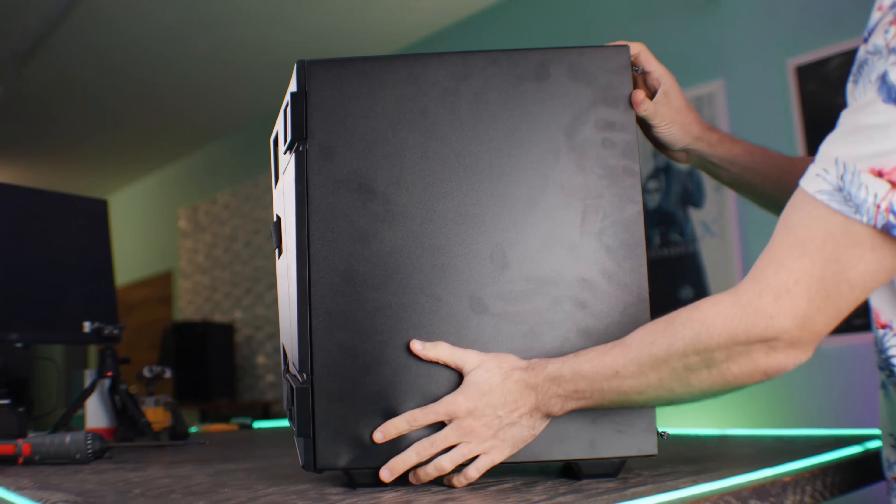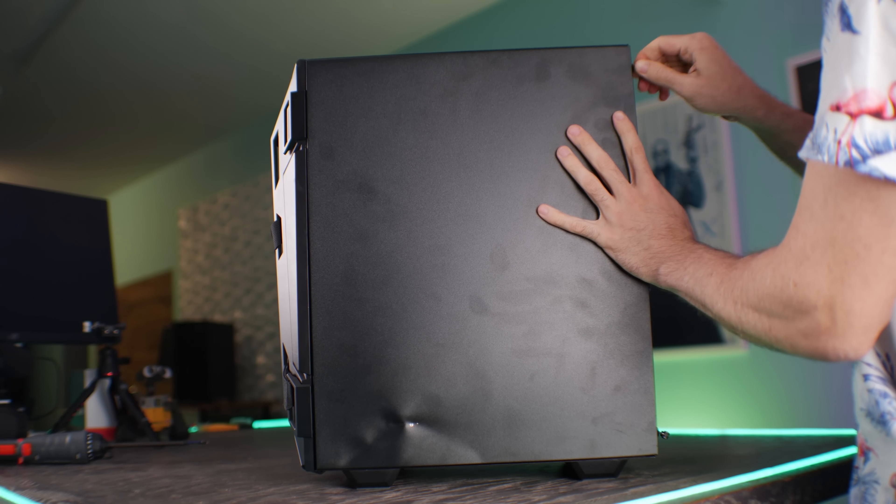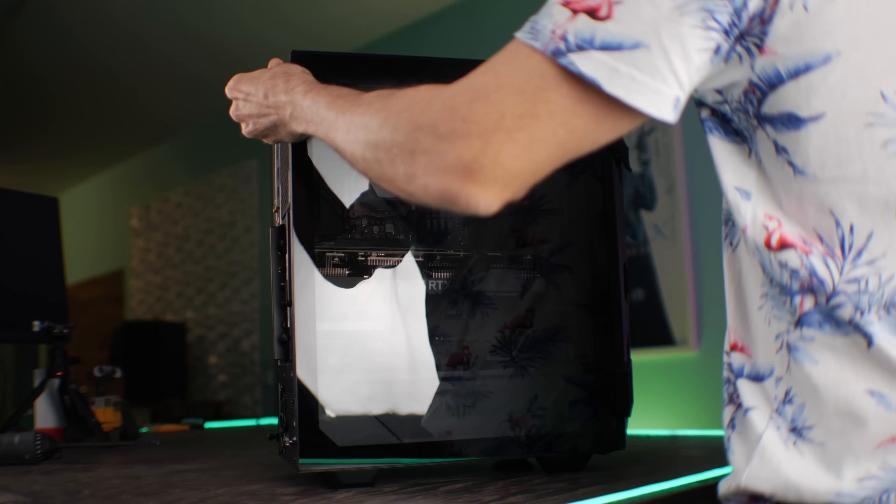And as a bonus, the postman already did a durability test for us — he dropped the build on its side, and it still survived. Though of course he dropped it on the metal side. If he had dropped it on the tempered glass side, it would have been a nightmare. So never drop a PC on the tempered glass.